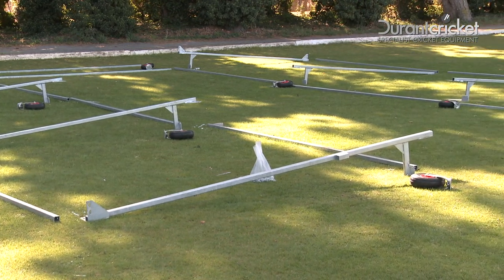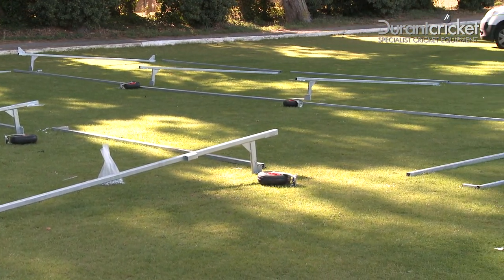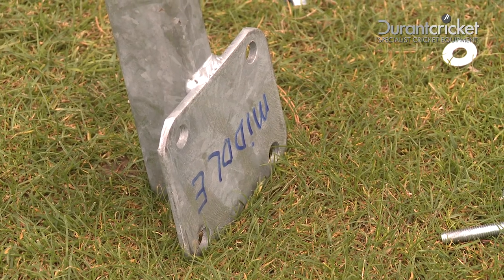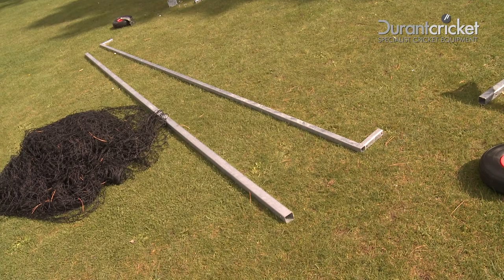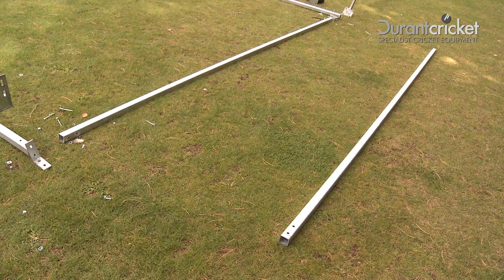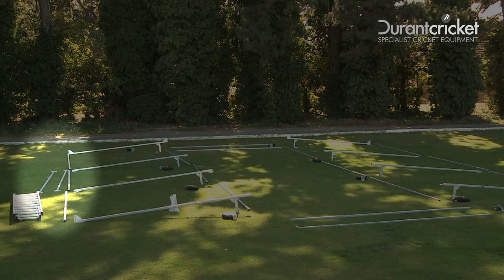Lay out the upright legs in two rows of four next to each other, with the wheels alongside them. These will all be labelled at the bottom. Lay out the push bar and supporting roof bars at the front and at the back, and the two middle top bars to the side.